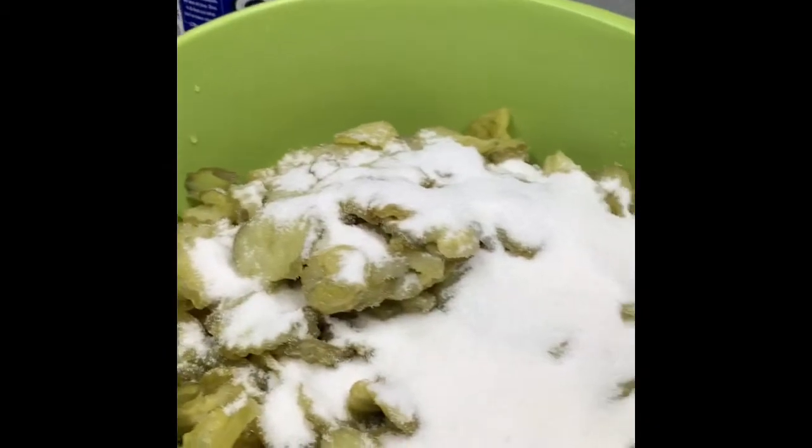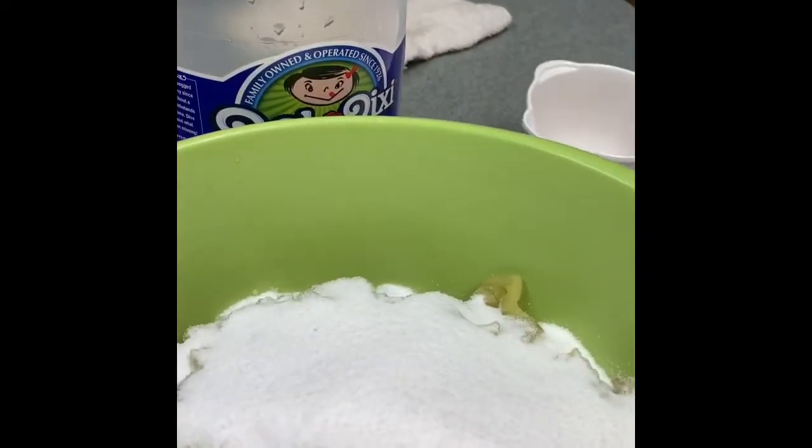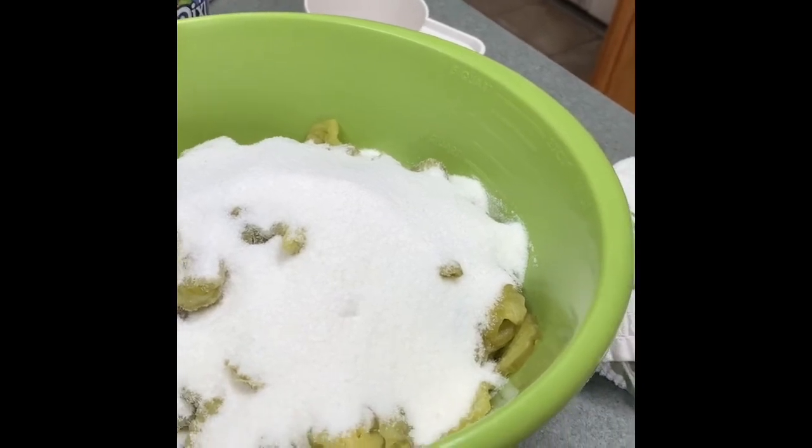You're going to add the sugar directly onto the pickles. I've got one cup in there already and I'm going to add another cup. It looks like a lot of sugar, doesn't it? It's kind of scary. Then I'm going to put in another half cup — I might just put a little less than half a cup. All right, there's that, and we'll be back.